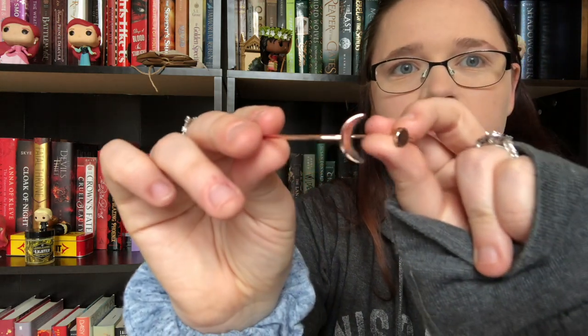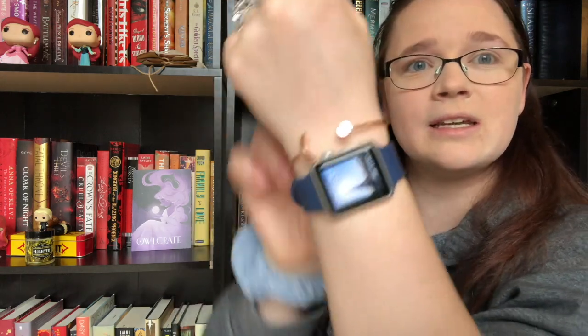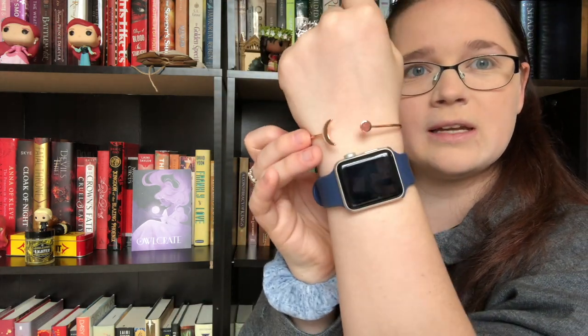We have another little box with a moon and the little owl on it — it's a bracelet! We got this really pretty crescent moon bracelet in a rose gold finish. I actually really like these kinds of bracelets because you don't have to worry about size. I don't tend to wear bracelets much since I have a watch, but it fits really nicely and looks really nice.